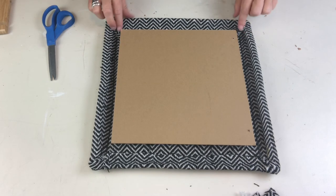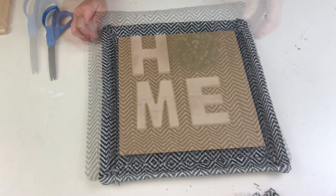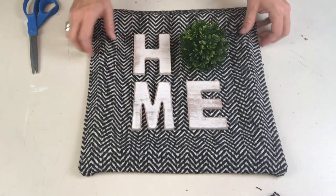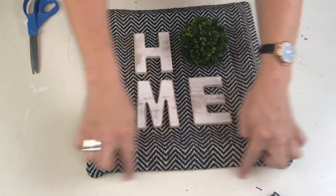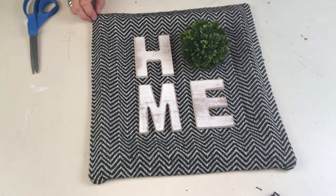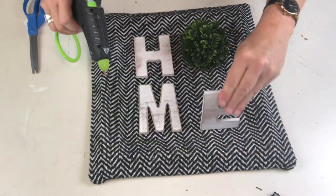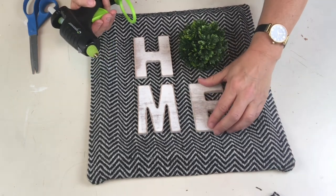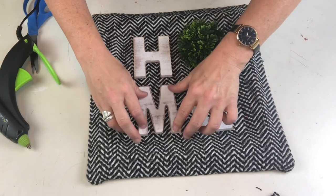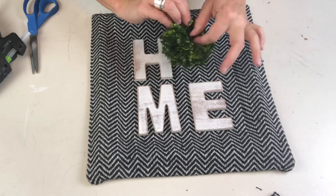I can totally see myself doing this for different seasons — check out how good that sign looks! Like a reverse upholstery — so many ideas! Now I want to attach the 'HOME' letters and the topiary ball. It's really important that your H and M, and M and E, line up perfectly and are centered within the frame, or it's always going to look a little wonky. Once I had the letters placed I carefully flipped each one up and glued it down. Do you guys recycle your DIY materials?